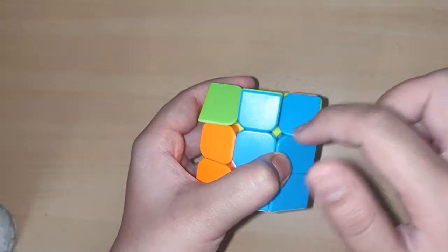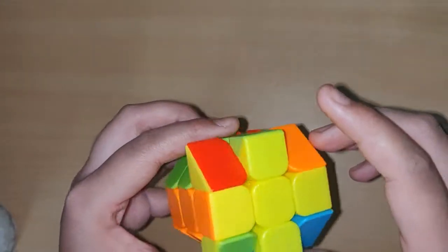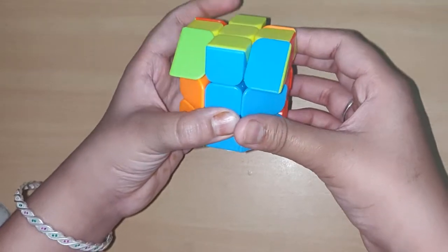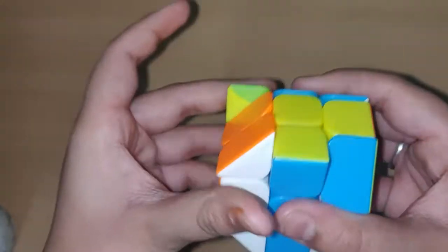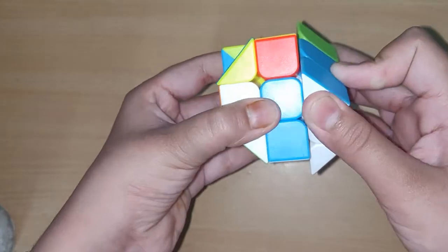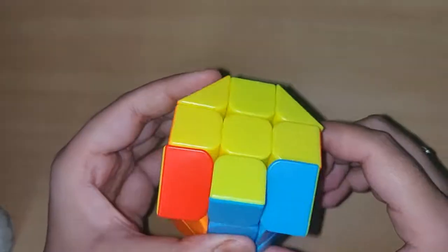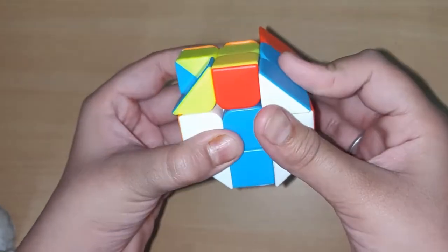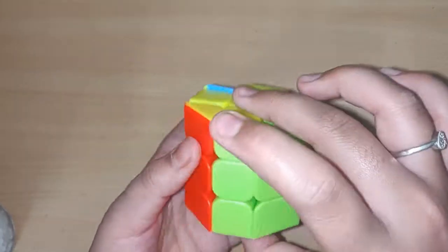Now these corners should be solved. I have the blue corner in its place but not completely solved. Put it facing up. Now do U R U' L' — nothing is solved. Do the formula again: U R U' L'. Still nothing — do it again: U R U' L U R' U' L'. Red is solved, green is solved, orange is solved.